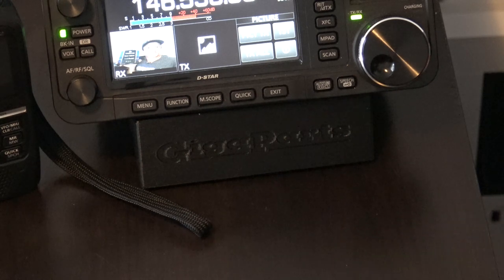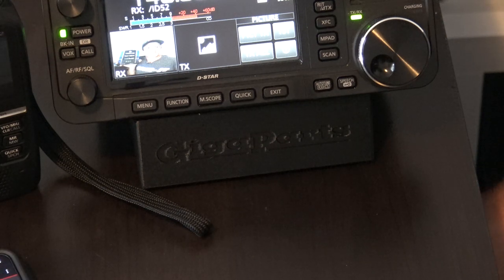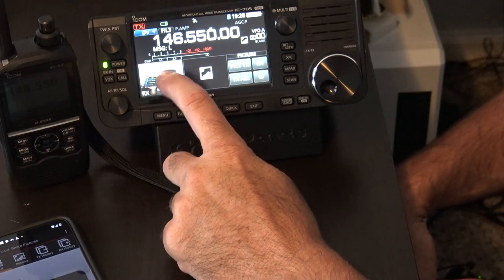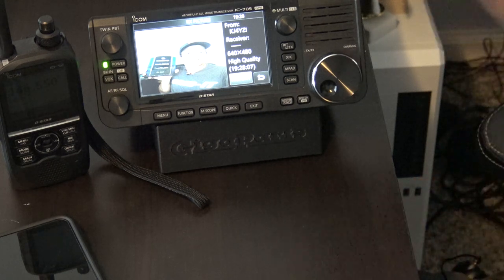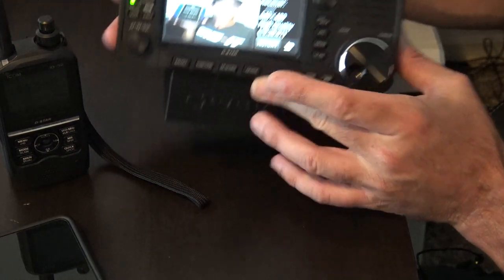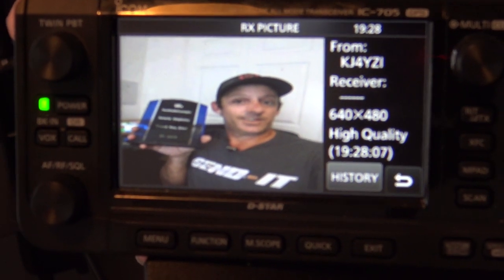It's almost done. We're on the second to last line — and here comes the last line. There it is — there's the picture. You can tap on this. Look: from KJ4YZI, that is 640 by 480 high quality at 1928 UTC, set from my GPS in the radio. Not a bad looking picture — that's pretty high quality over RF on D-Star, from the ID52 to the ICOM 705.